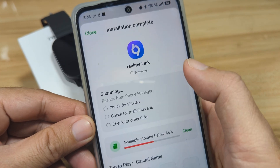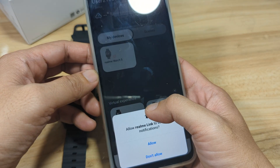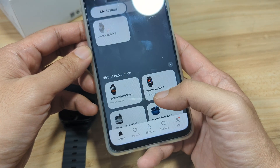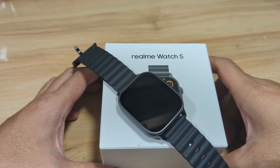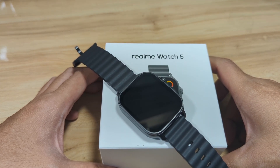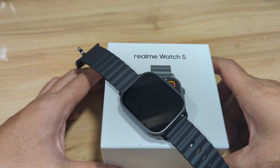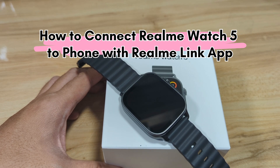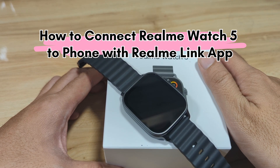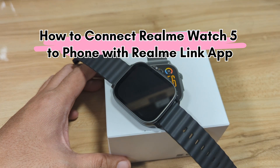Now that the download is complete, let's open the application. We will allow the permission. Good day, this is smartwatchspecifications.com, the premier site for smartwatch specs, news and reviews. We are back with the Realme Watch 5 smartwatch, and in this video we are going to connect it with our smartphone, particularly the Android smartphone.